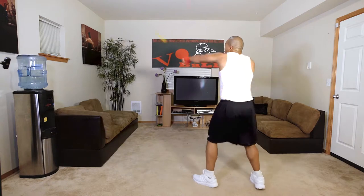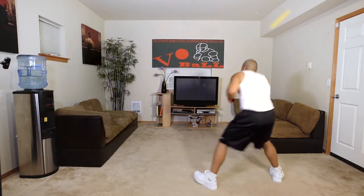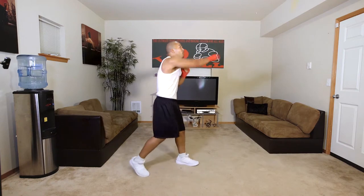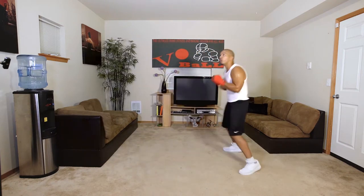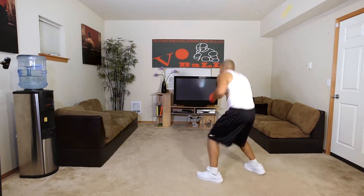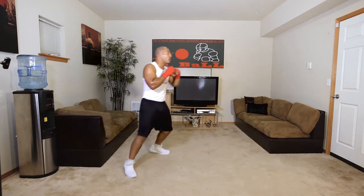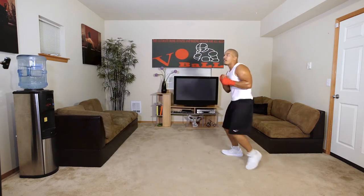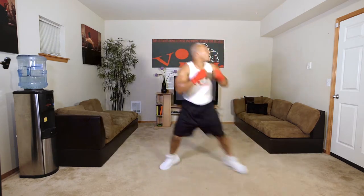Give it to me. One through five, here we go. One through four, here we go. One, two, three, here we go. One, two, here we go. Give it to me. One, two. One — pow.